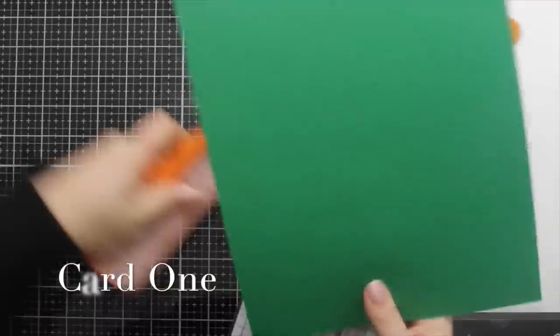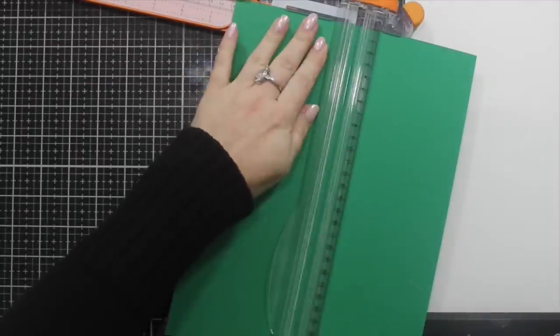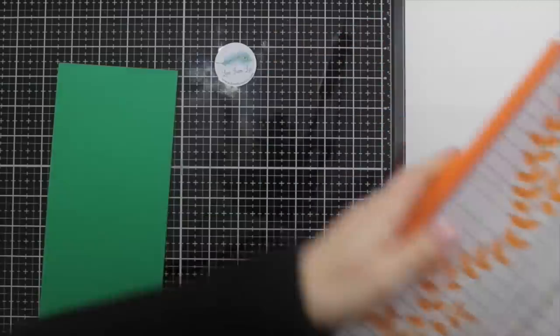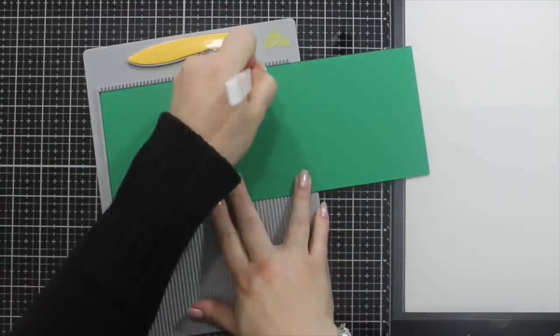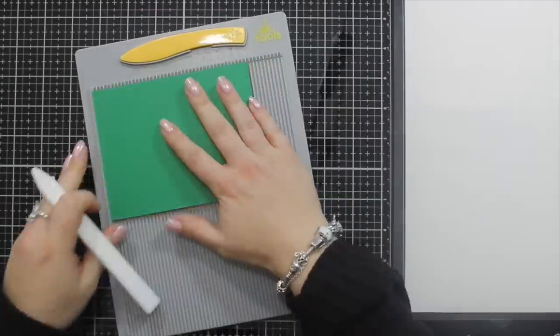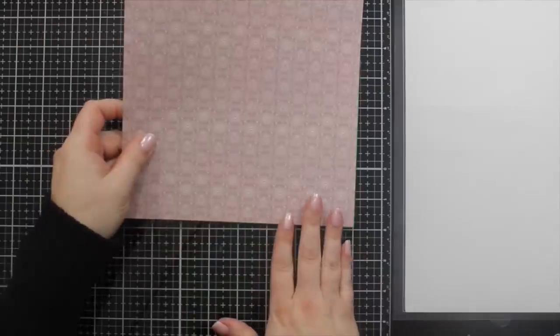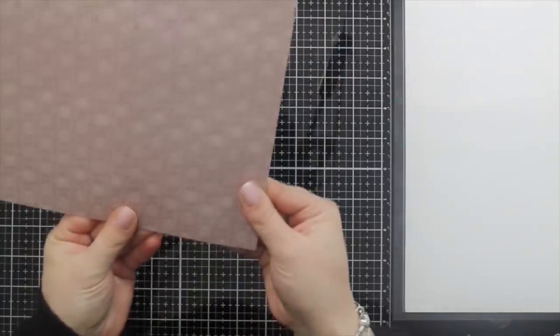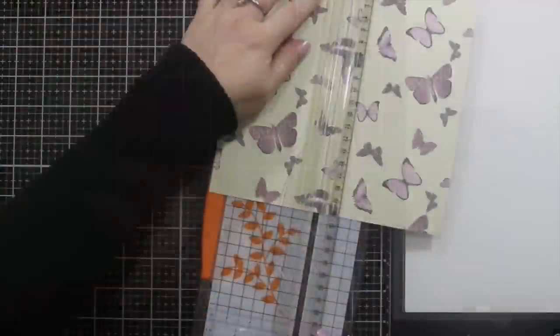Hello my lovelies, this is Lizzie from Love From Lizzie and today I'm bringing you the 2018 December 10 Cards 1 Kit video. As always I'm going to start by showing you how I make my card bases. I either split them length ways or width ways and then score them at five and a half or at four and a quarter. I use a Teflon bone folder and I've just treated myself to an EK Tools scoreboard which is fantastic — that's how all of my cards are made.